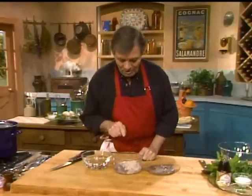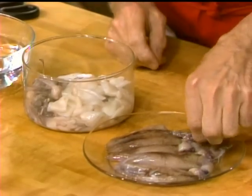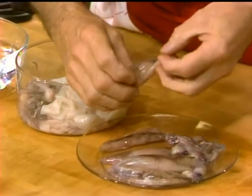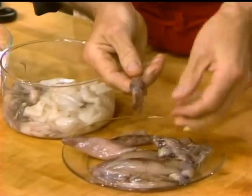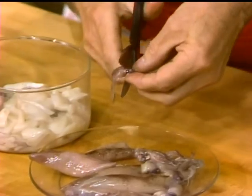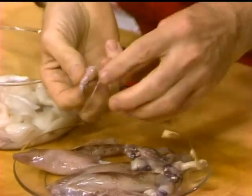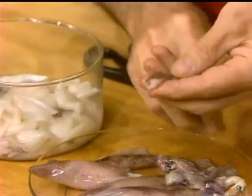What I want to start with is those squid. As you can see here, the squid are not clean. You can buy them clean, though they are tiny squid. The way to clean them is just to pull out the head this way. Now that head — you see the eye — we just cut under the eye to get the tentacle.